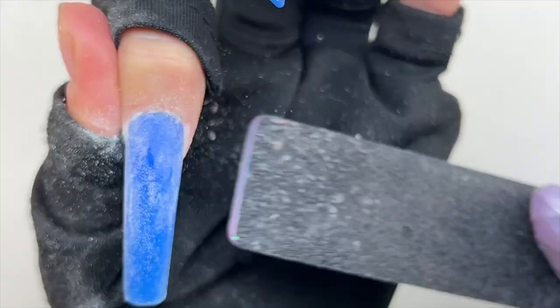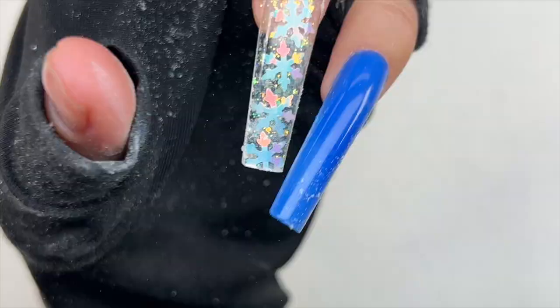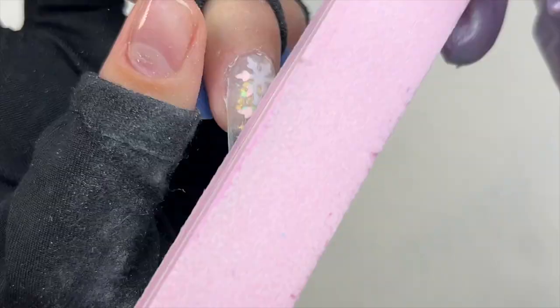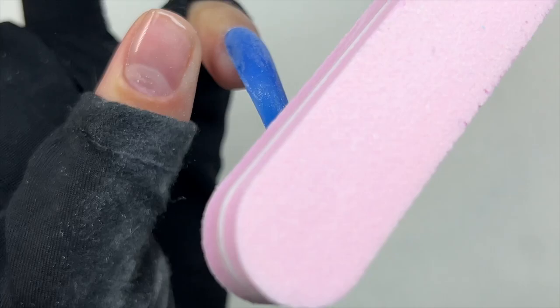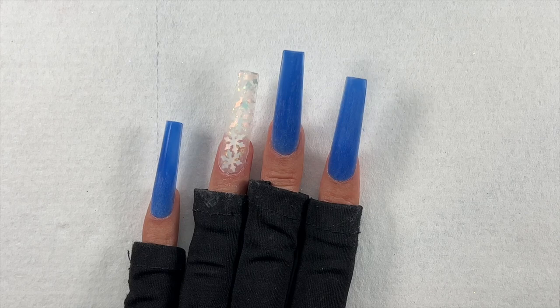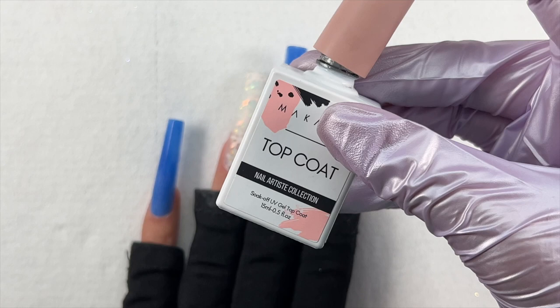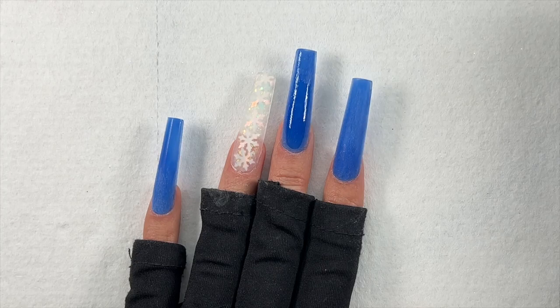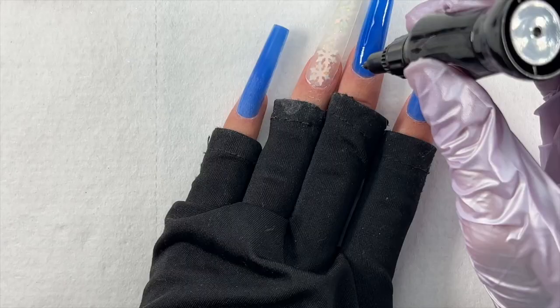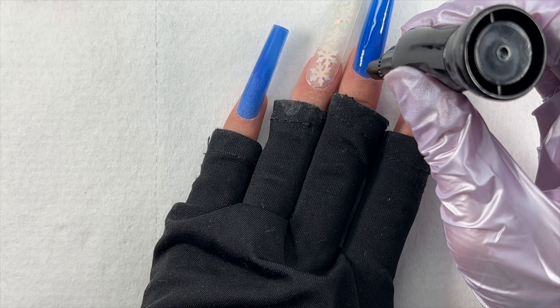My thumb will also be a glitter encapsulated nail, but I wanted to do that one as an Instagram reel so I filmed it off camera. If you don't follow me on Instagram, make sure you go follow me — it's Nailed by Brandy, always in the description box. After I finished buffing and filing, I removed the nail dust. At this point I wasn't sure what I wanted to do next so I turned off some filming lights, and when I came back I forgot to turn one back on — so the lighting will be slightly darker for a bit, but still visible.